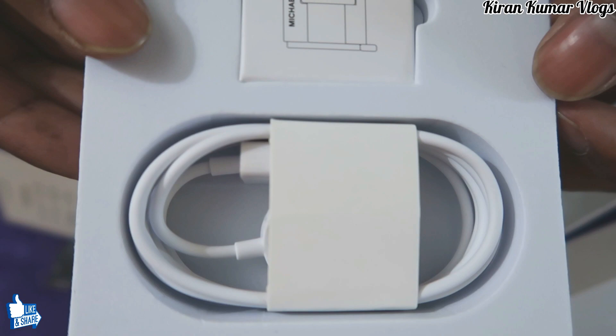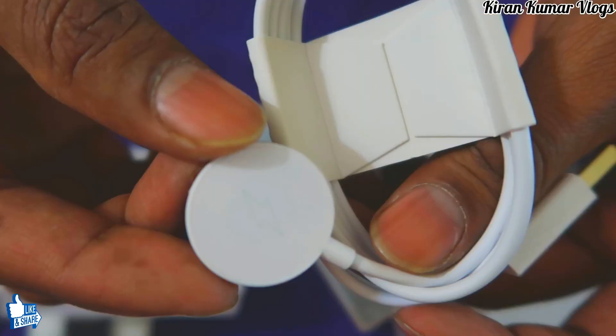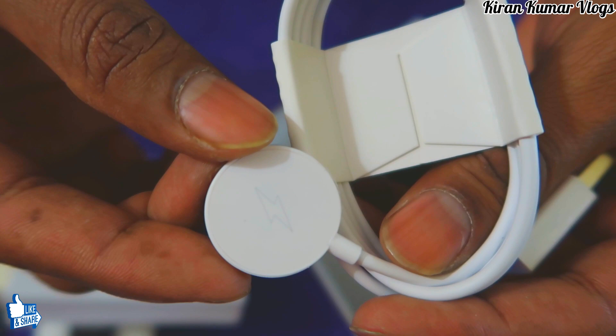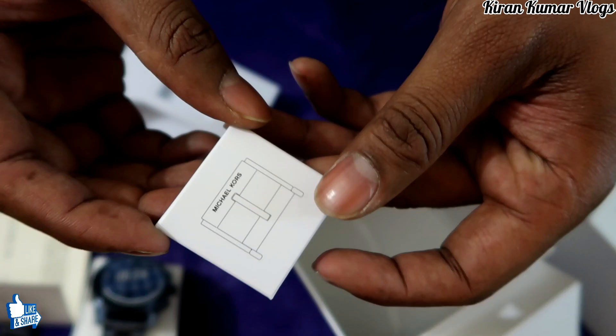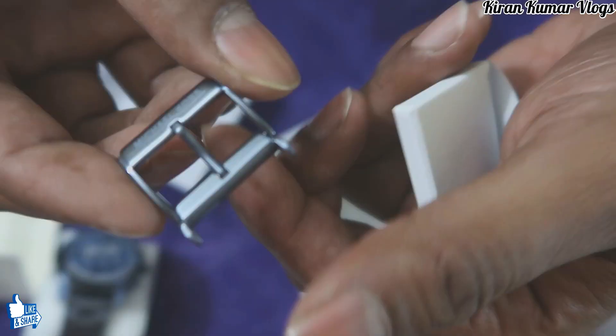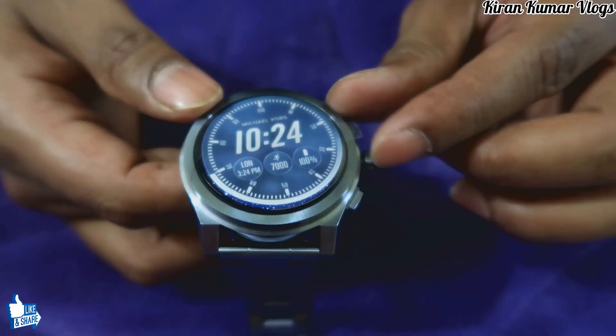Yes, it is a charger, and this is pretty cool — it has a magnetic pad, so you don't have to plug anything into your watch like a USB port. Just attach the watch to the magnetic pad and it gets charged. We also got a buckle in gray color, so if you want to use a leather belt, that's an option as well.